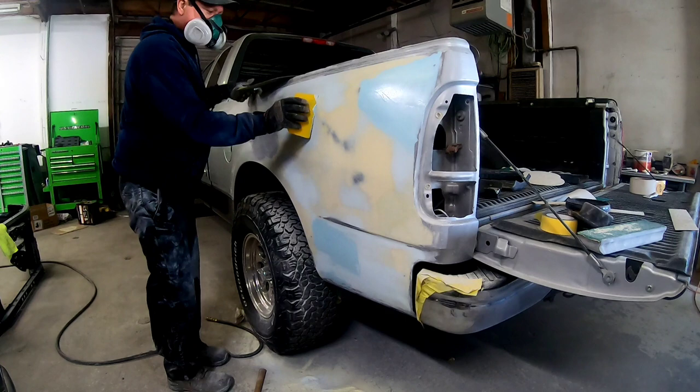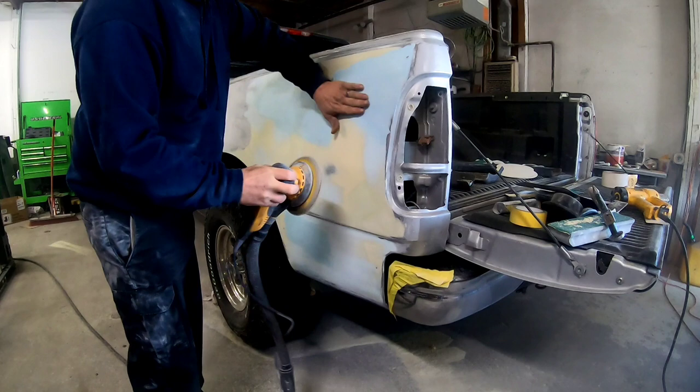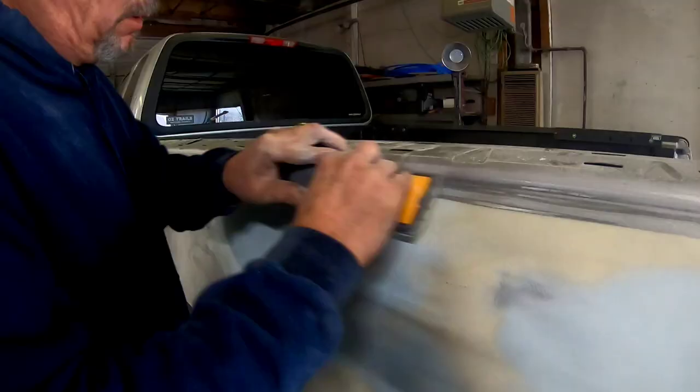Before I start blocking this, I'm going to run over it with 180-grit sandpaper on my orbital sander — but I went over it a little bit too early; it wasn't quite cured, and see how it's gumming up the paper a little bit. I did knock off the outer coating and then we started blocking it with some 180 grit.